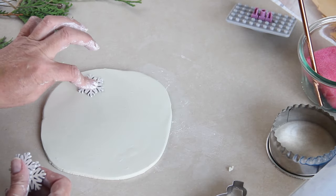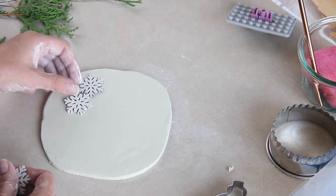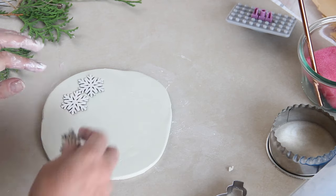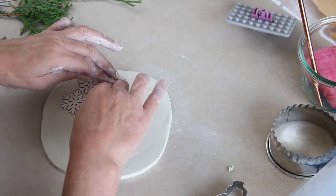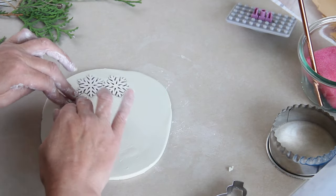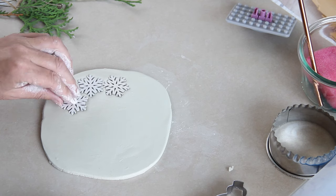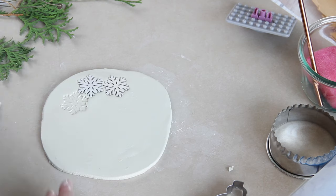These are just wooden ornaments that you can use for tablescapes and things, and I'm putting a couple of them into the clay and pressing them down with my hands to make the next ornament. Sometimes it's a little bit hard to get them up, but if you don't have nails then maybe use a needle or something to just lever the wooden decorations up out of the air dry clay.